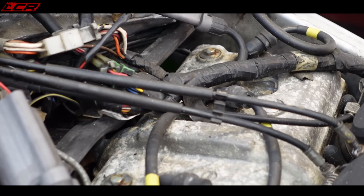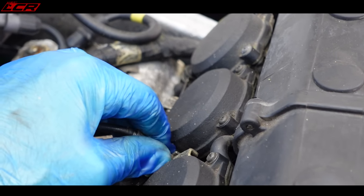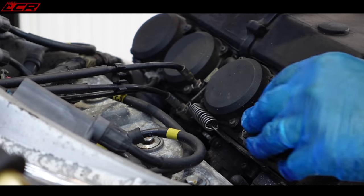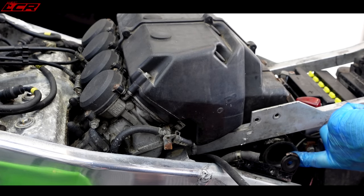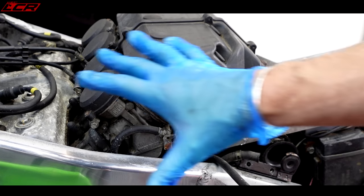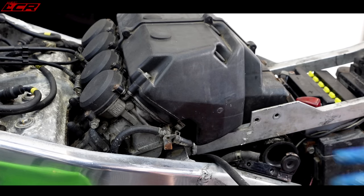Moment of truth — under the tank: heavily corroded rocker cover, wiring looks all right, there are the carbs and throttle cables. The cables look like they're trying to turn but I think the carbs have seized — same with the choke. The airbox is interesting: even though there are big tubes at the front, this bike is pre-ram air. The air going into the engine is drawn from behind the engine, not forced in — unlike modern designs.